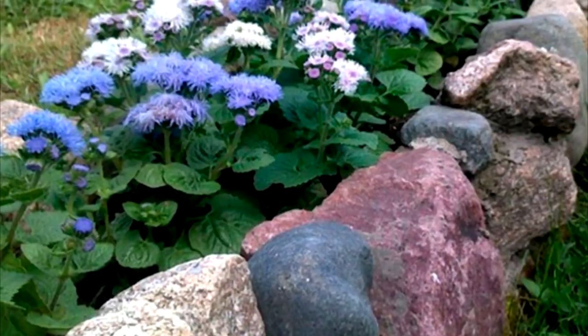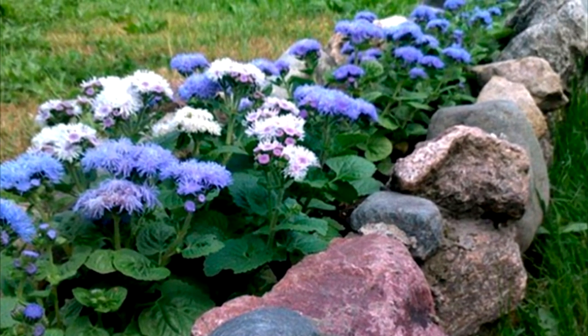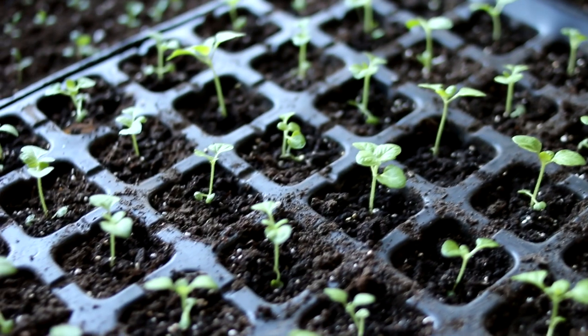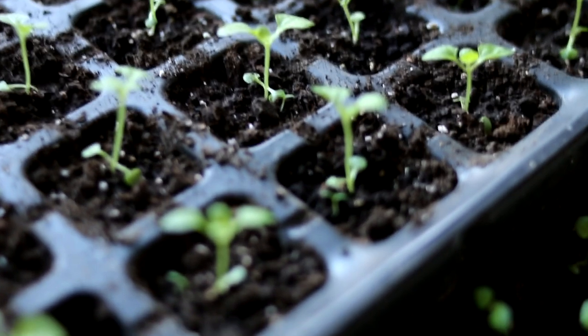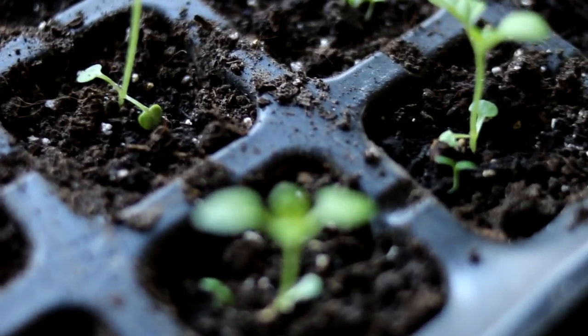How to use ageratum in landscape design? Ageratum is used to create borders, beautiful flower beds, and to decorate rock gardens and rockeries. This is an amazing plant. You can grow it at home from seeds — this is a very exciting activity.